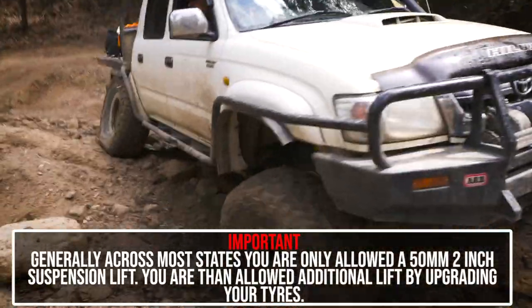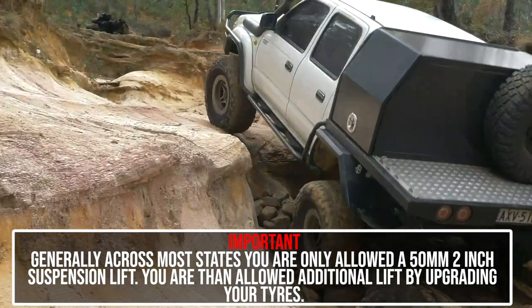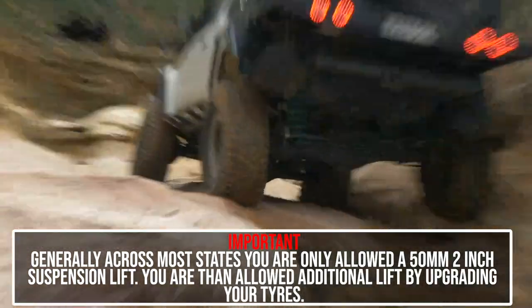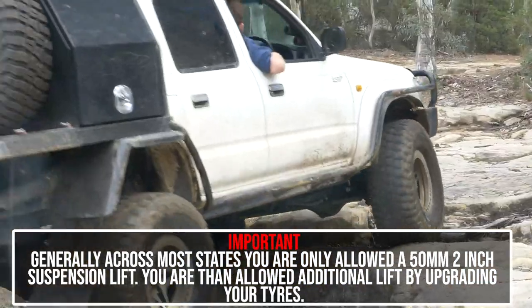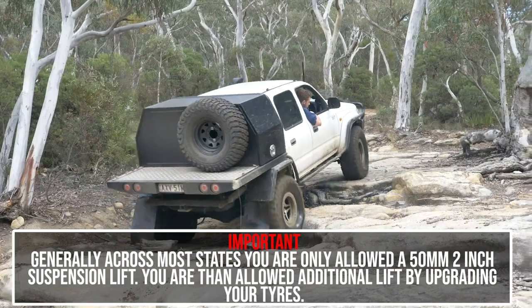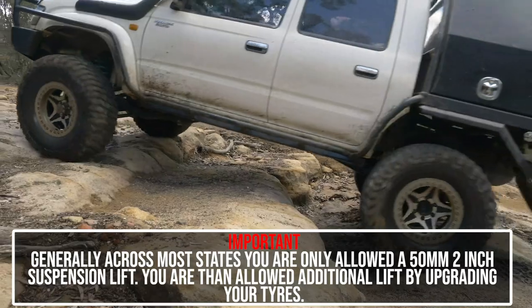You can get a legal three inch plus suspension lift by getting your vehicle mod plated, which requires engineering, road testing and certification. But this will cost you more time, money and effort compared to just installing a two inch suspension lift that will handle better and take you everywhere off-road. Also, engineering laws vary from state to state.